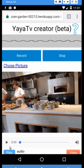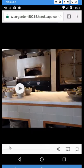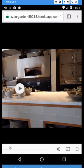I tap that and wait for a little while — and now that's complete. I can play it using the blue button in the lower left. There's the video play screen.